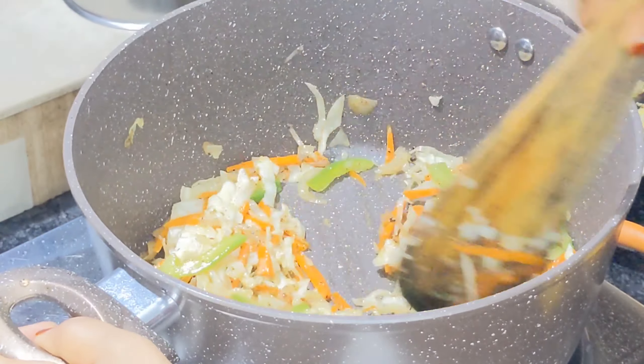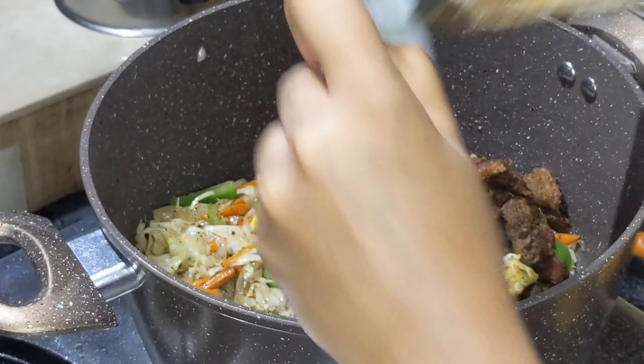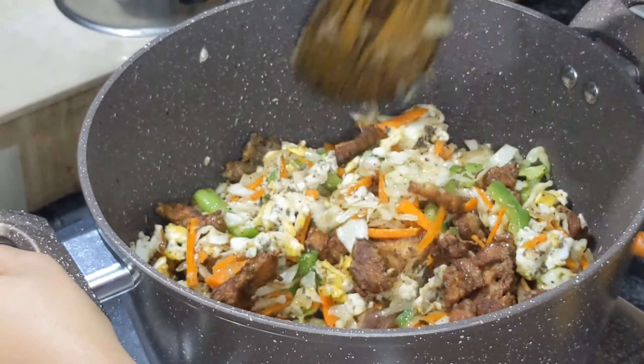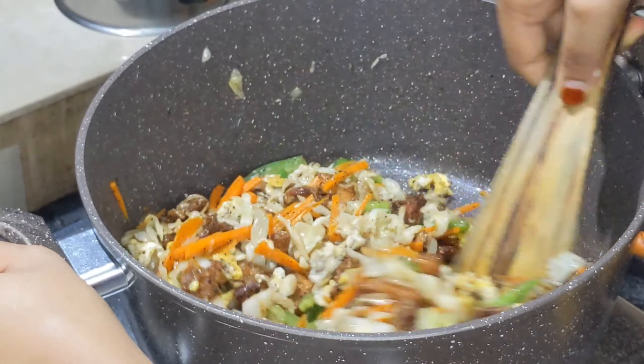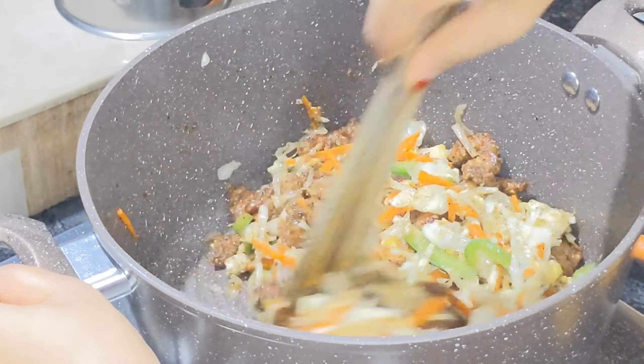Let's fry the chicken. I fry the chicken with the sauce and vinegar.